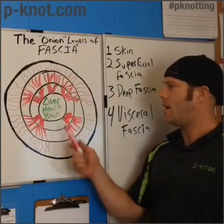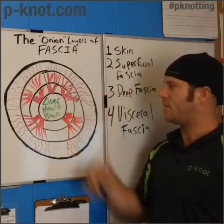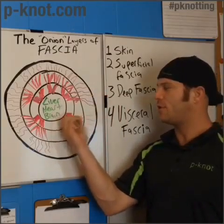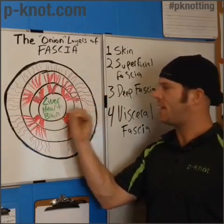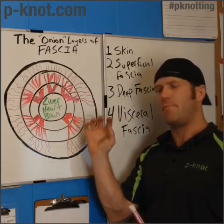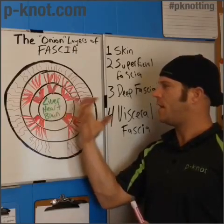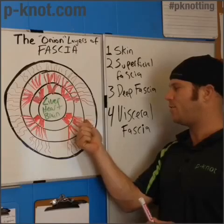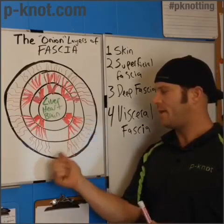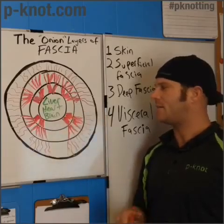The heart has arteries that run out and veins that run in. Closer to the visceral fascia, these are much thicker and larger structures. As you move through the next layers, all the way down to between the superficial fascia and the skin, they become very, very small and thin — but they still run all the way to the skin.